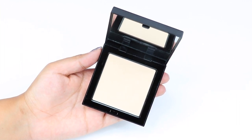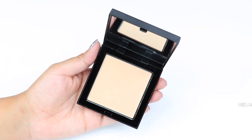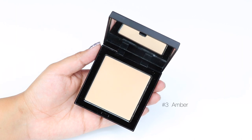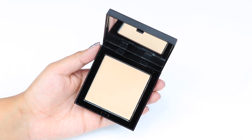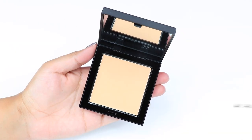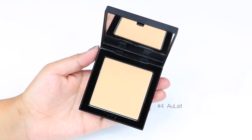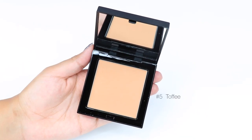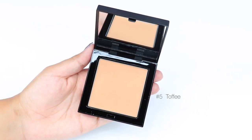It is lightweight so it won't give you that cakey feeling. These powders are very silky feeling, very blendable, and they are a matte powder. I got to test the powder on my face and I really like the feeling — it's very silky and feels really soft on your face. It's so lightweight that you can't really feel like you're wearing makeup.